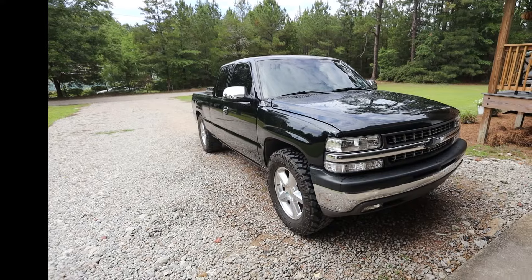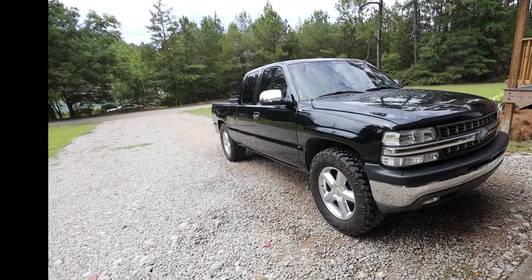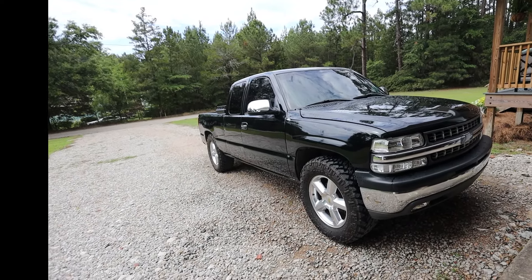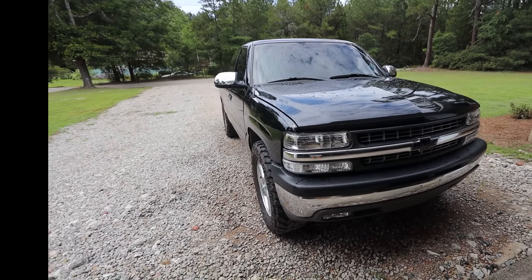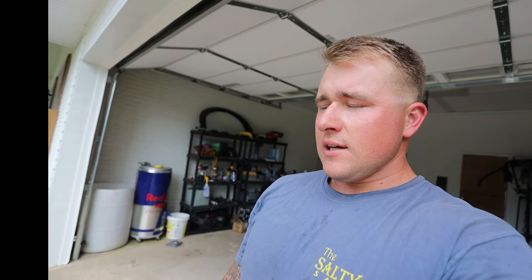These tires are getting a little worn down; I was gonna order some new ones this coming week. The backs are getting there — not on the wear bars yet, but really getting too low in my opinion. The fronts are kind of cupped from misalignment use.